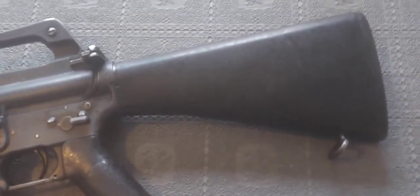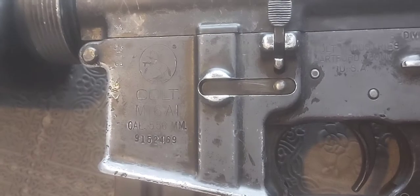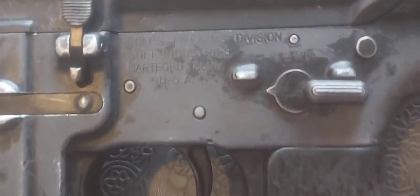This particular example I believe dates to somewhere around the mid to late 60s. That serial range puts it as a mid-60s Colt M16A1 manufactured rifle, so clearly it's an ex-military piece.